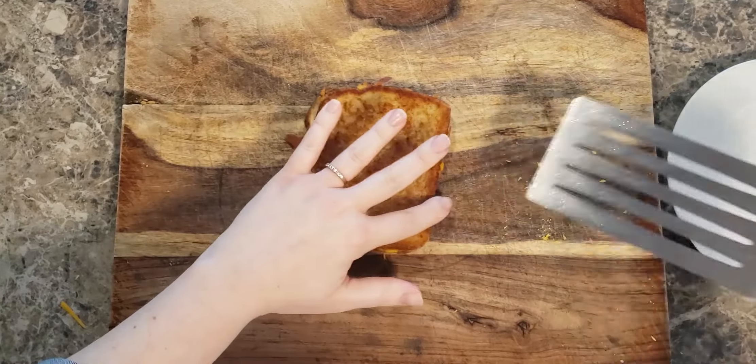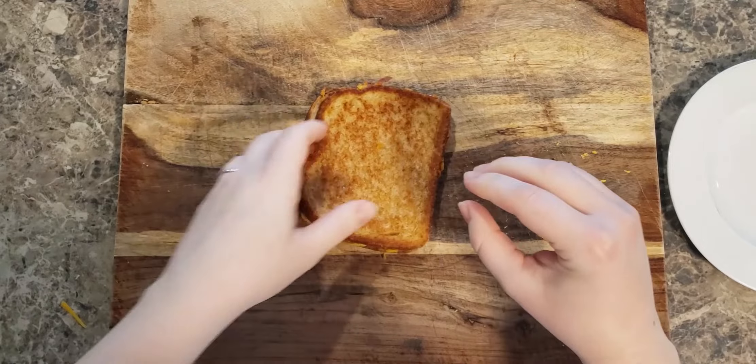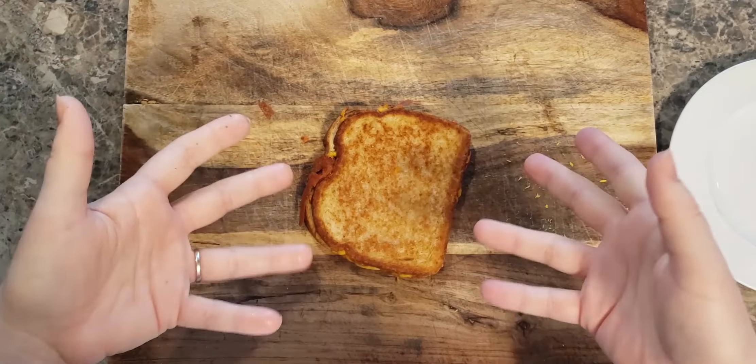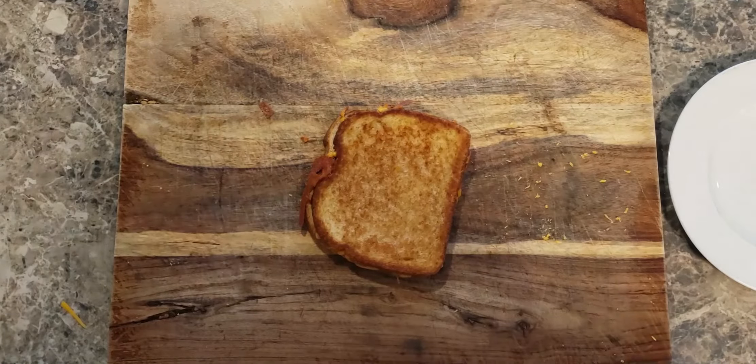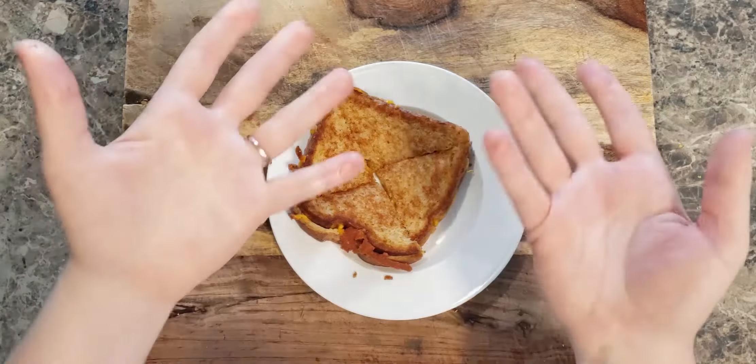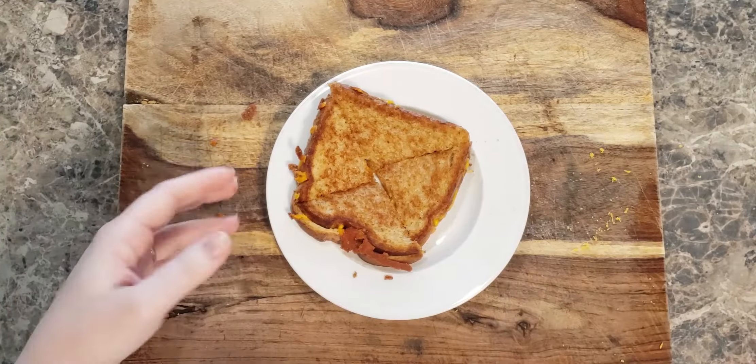Congratulations, you did it — you made a grilled cheese sandwich! Now it's time to choose your own adventure. You can dive in immediately like the savage you are and devour it in one bite. Or you can criss-cross cut the bread into triangles like the rest of us and enjoy the fruits of your labor. Very nice, guys. I'm impressed. Bravo!